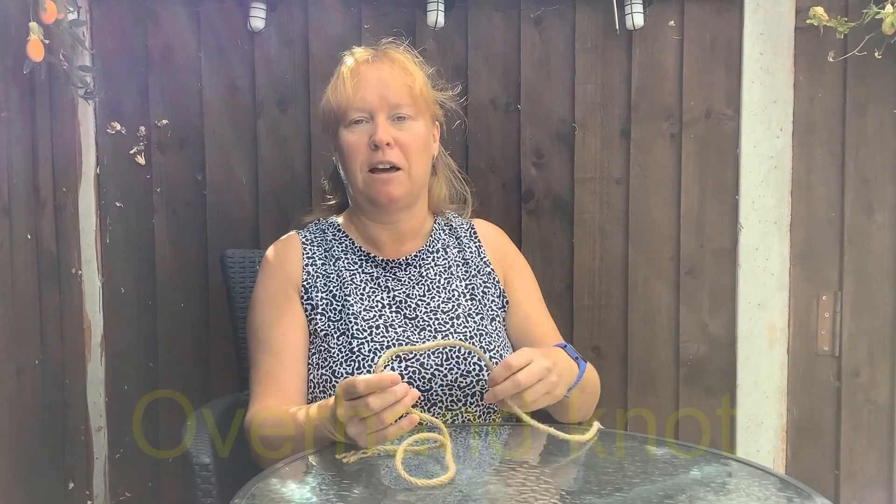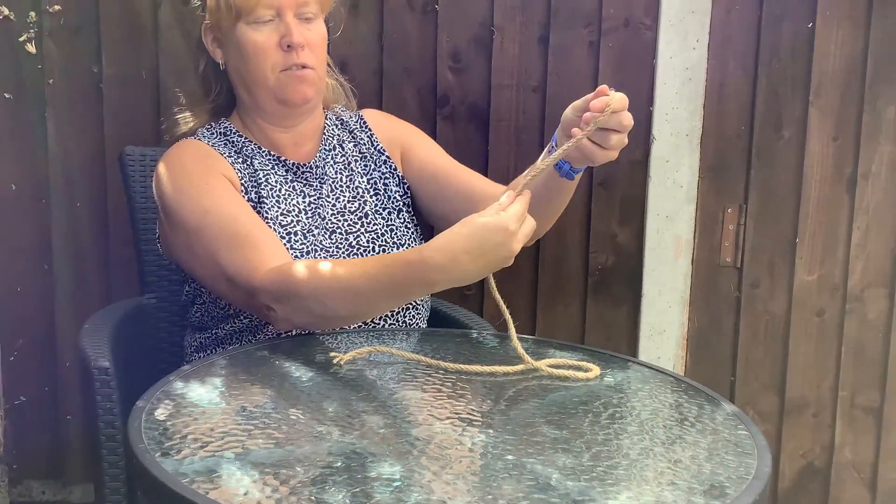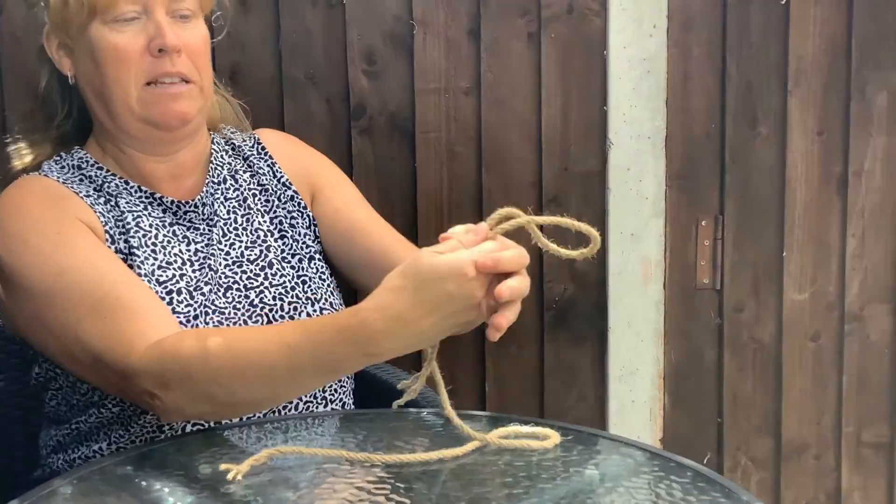Hello, this video is to show you how to do an overhand knot. First of all, make your loop like this.